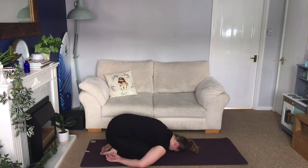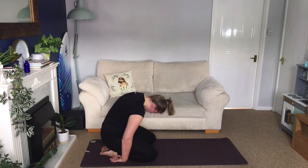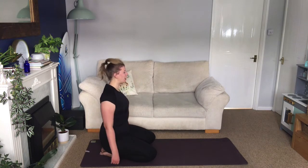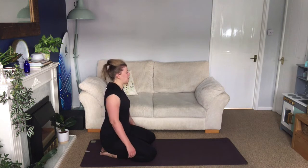So really slowly roll yourself up, maybe open the eyes and then come up piece by piece, head coming up last. Take some nice deep breaths, feel the difference now as your head comes above your heart. Roll your shoulders back.